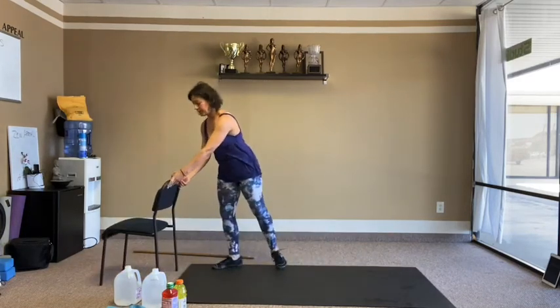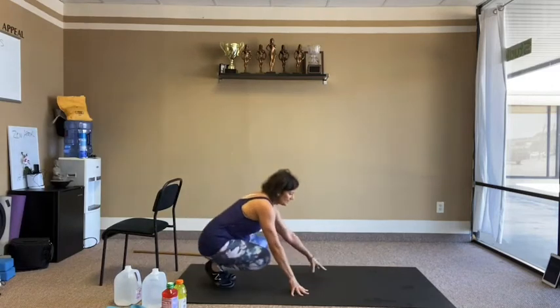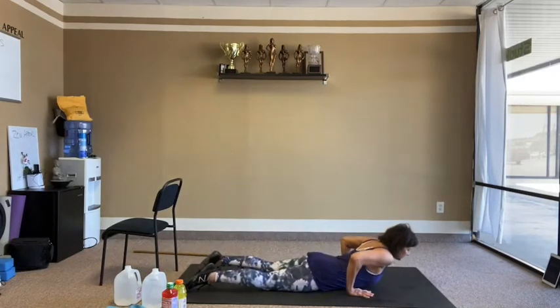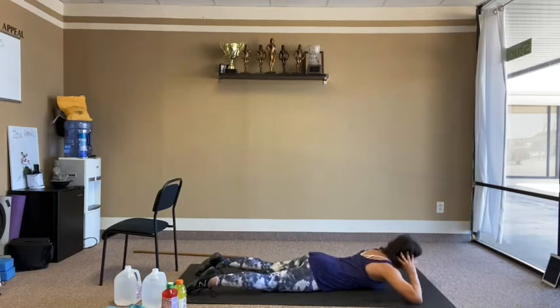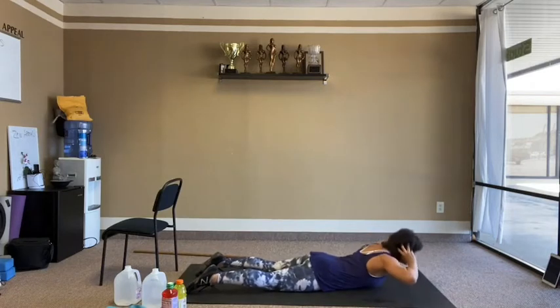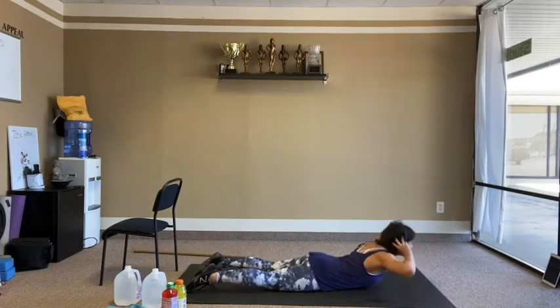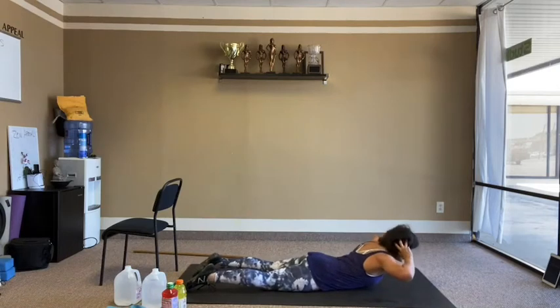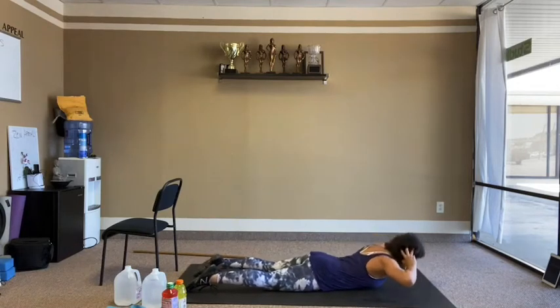All the way flat on the floor. Hands catch the ears, bring the chest up and down — back extensions. 10 reps.